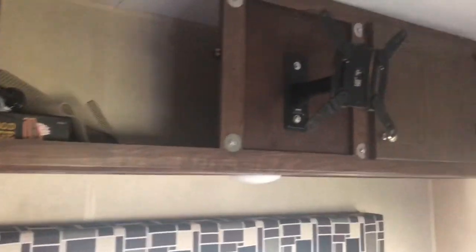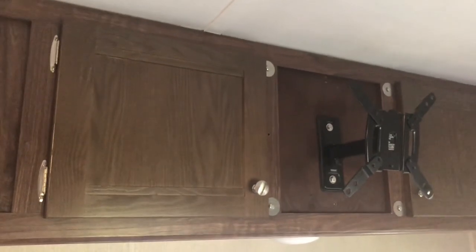Another thing I'm considering for airflow is drilling some holes in these panels to get some air going in there, because you can get a lot of heat built up.